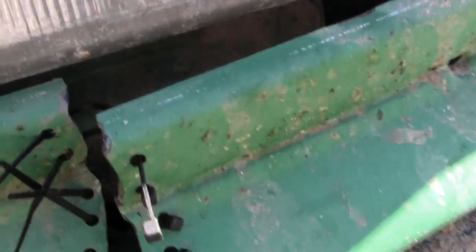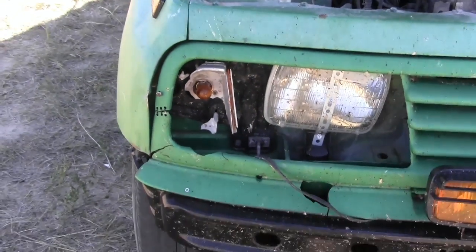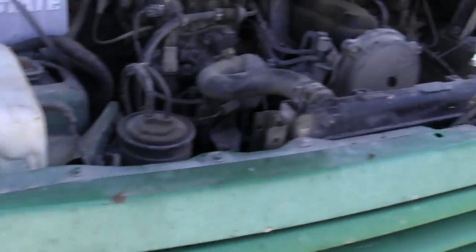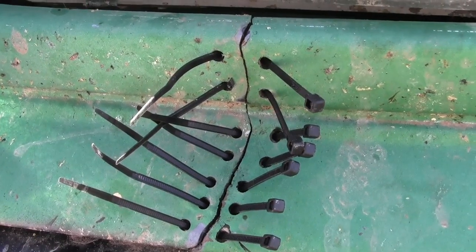Once you get that done, you pull them all tight and you wind up with a fix that looks like that. Basically, it holds things together. Your vehicle looks a little more like Frankenstein's monster. But hey, you didn't have to buy a new grill. And that's what it looks like with all of them through.